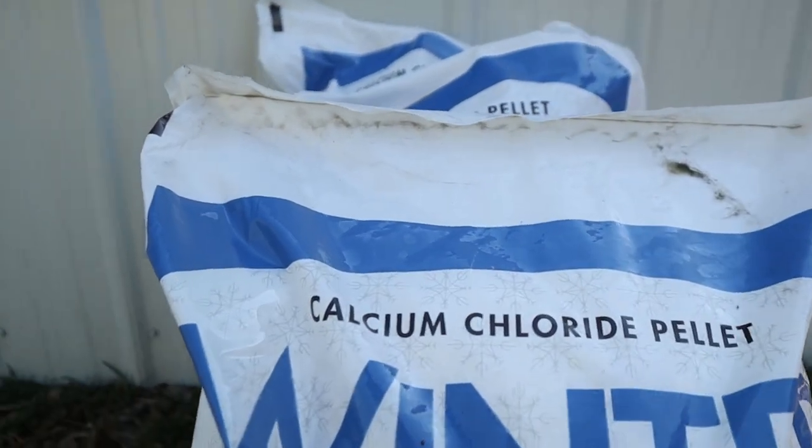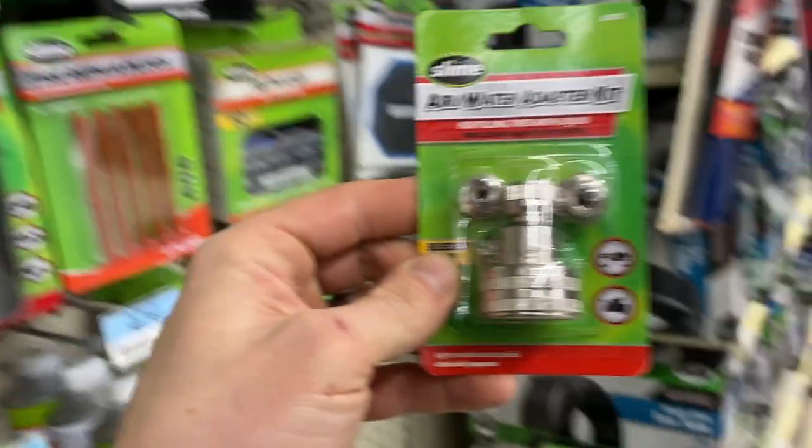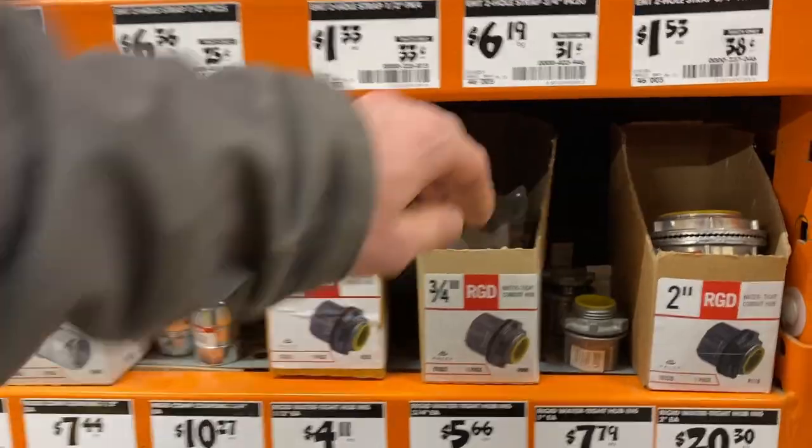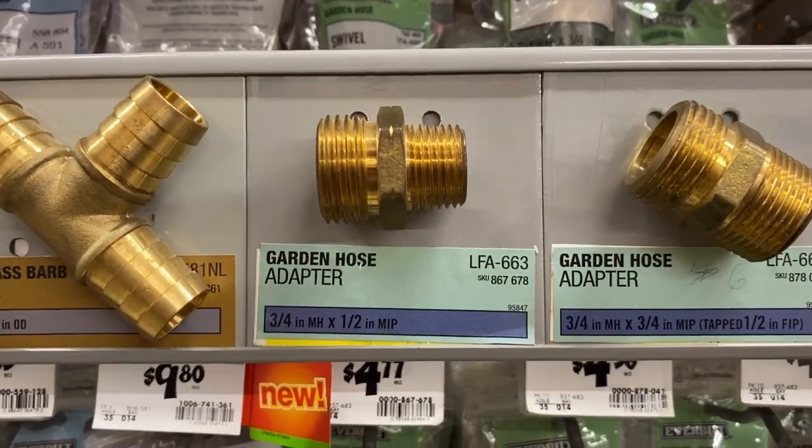I got the calcium chloride. I had to really look around for that - Lowe's had it packed away since people aren't using ice melt right now. I got the air-water adapter kit - this is to screw onto the valve and get the liquid in there. It hooks up to a garden hose. The garden hose is going to have to come out of something, so I got this electrical fitting to screw into the bottom of a bucket and a garden hose adapter. I'm going to have to put the bucket up high for the calcium chloride mixture to gravity-feed in there.